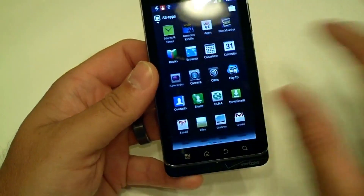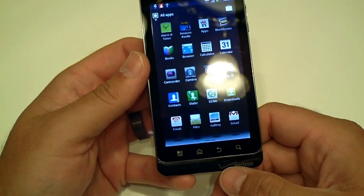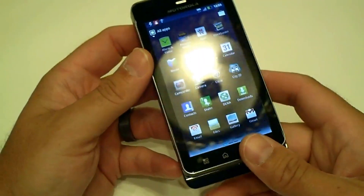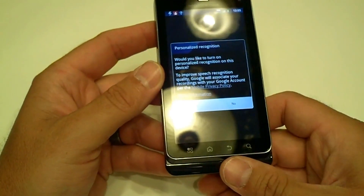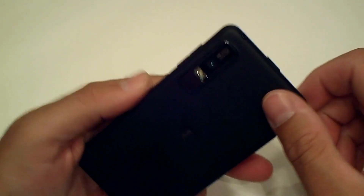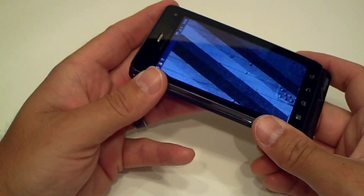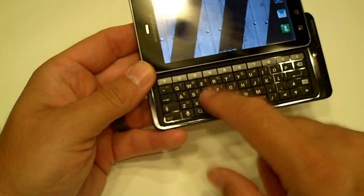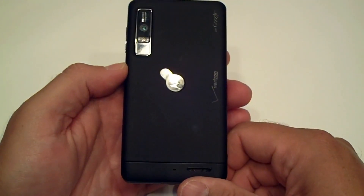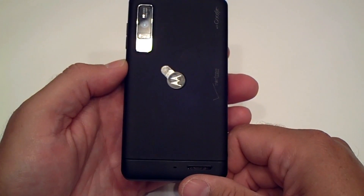I'm actually very excited to take a look at the QHD display — they advertise 26 percent more pixels and it's supposed to be 30 percent faster than the Droid 2, which is a pretty bold statement we'll have to test. Quick recap: this is the Motorola Droid 3 running a 1GHz dual-core processor, 8-megapixel camera on the back with LED flash, 1080p HD video capture, Android 2.3 Gingerbread, and a 5-row keyboard with numbers across the top.